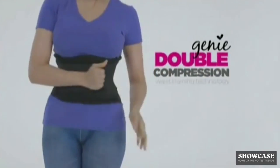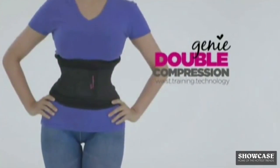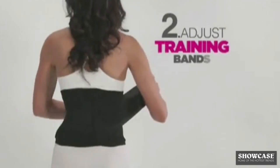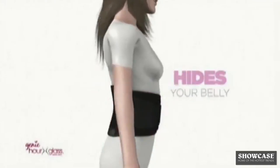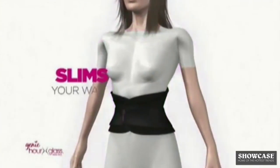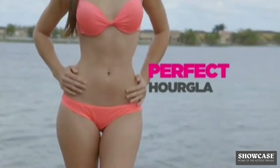The secret is Genie's Double Compression Waist Training Technology. Step 1: fasten the compression shaper. Step 2: adjust the slimming waist training bands. It hides your belly, shapes your waist, supports your back, improves your posture, and slims your waist for the perfect hourglass shape.